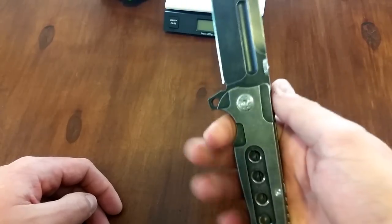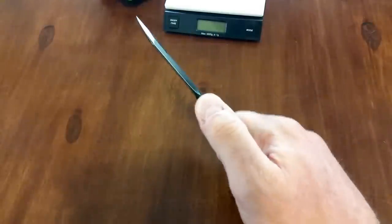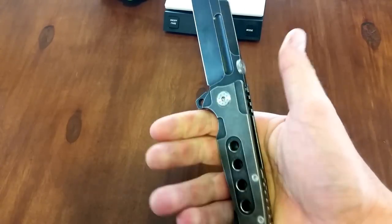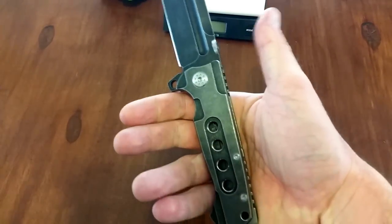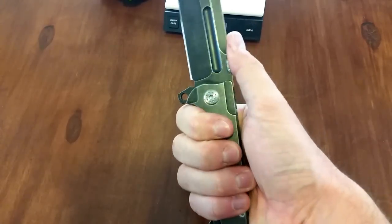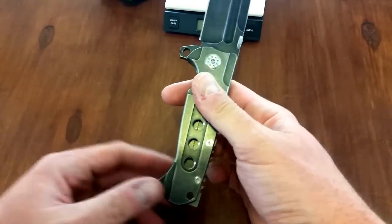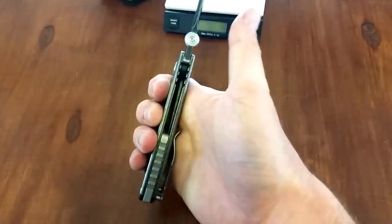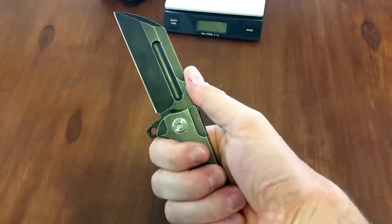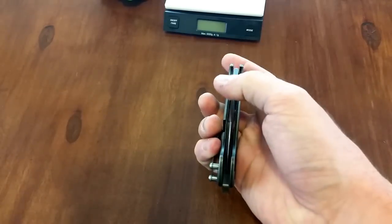The other thing I found really cool about the thumb disc is it makes an excellent thumb ramp. That feels so good — you have so much purchase putting your thumb on that disc. It's an oversized disc, larger than what you'd see on a Strider. The ergonomics on this — you may look at it and think it's so angular and futuristic looking, surely it's not comfortable. It is super comfortable. The handle thickness, you've got this choil right here and a little pinky choil. It feels phenomenal. Pocket clip feels great. No hotspots at all, and this saber grip right here feels like second nature. I was very impressed with how this knife felt in hand.